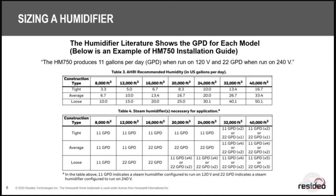If that house is loose, you may need two steam humidifiers to actually produce enough humidity. Make sure you use the sizing charts based on cubic feet, not square feet. If you need a copy, get with your Jackson reps and we'll send it out to you.